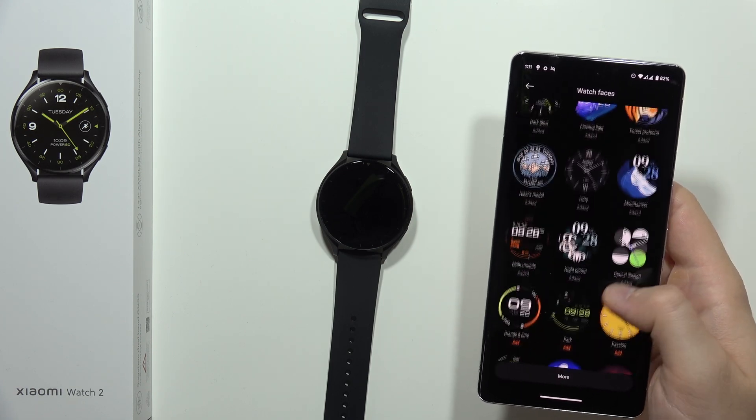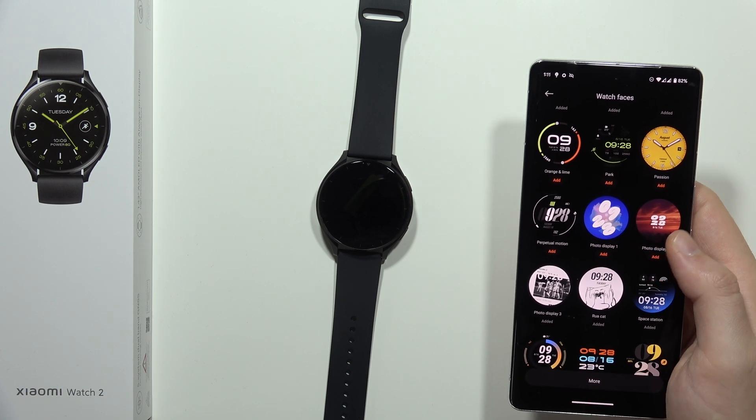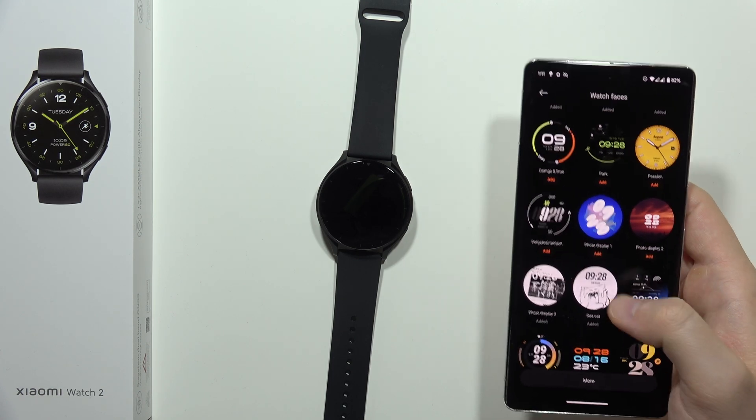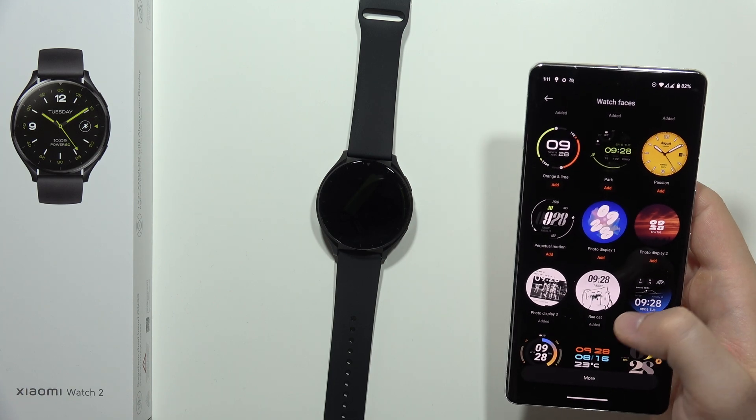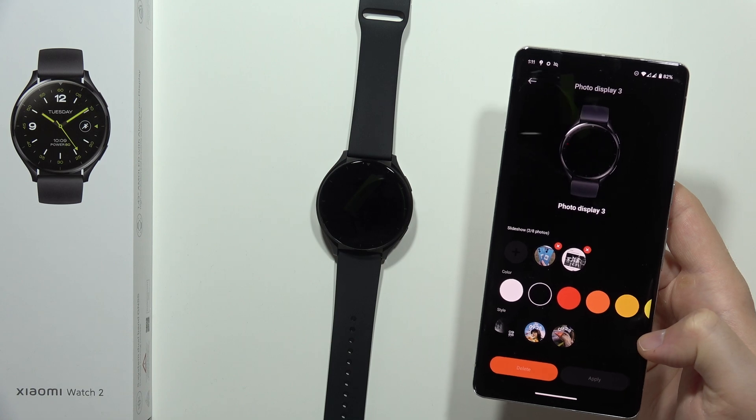From here, you will have to scroll down and select one of the photo display watch faces. There are three different ones available. In my case, I just picked this one, and you will have to click apply in the bottom right corner to get this watch face on your watch.